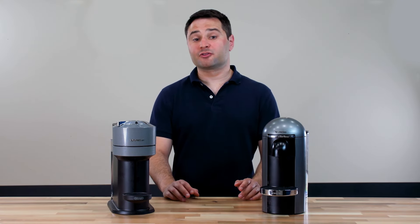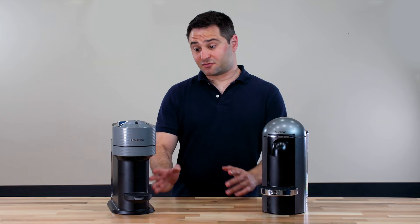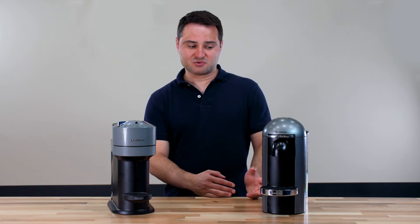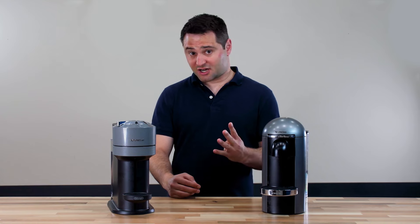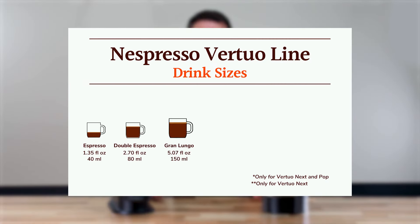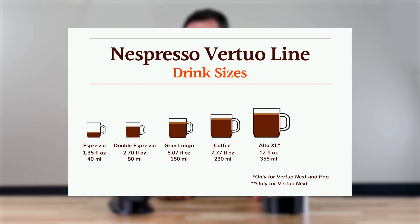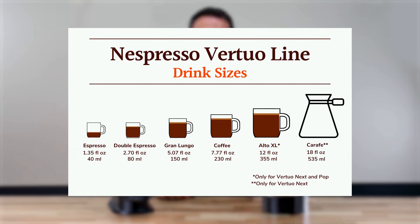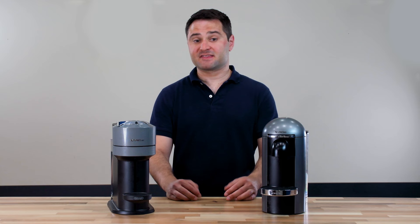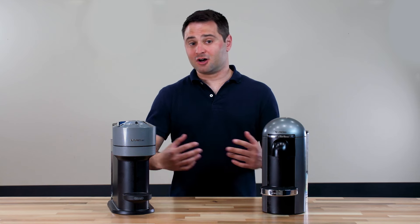The Virtuo Next does have a few interesting features. It has additional drink sizes. The Virtuo Plus comes with four standard options — single espresso, double espresso, Gran Lungo, and coffee size. The Virtuo Next adds two more: a 12-ounce Alto XL size and an 18-ounce craft style size, which is meant to be a pour-over. Being based in the US where we love big drinks, I was pretty excited to try those pods.